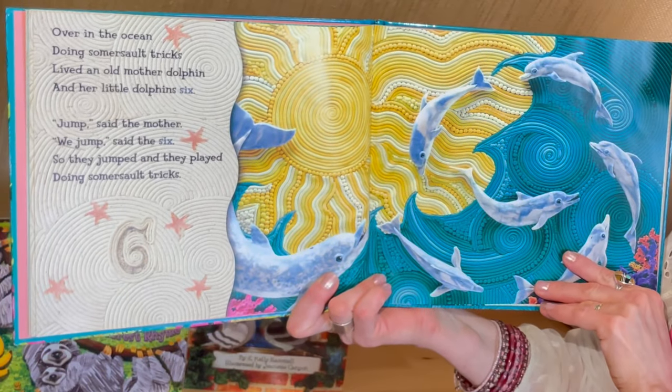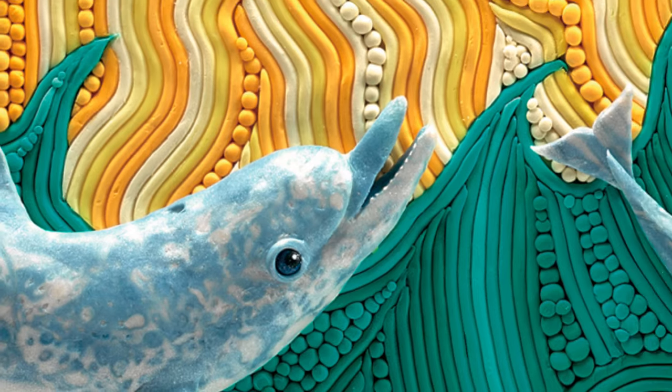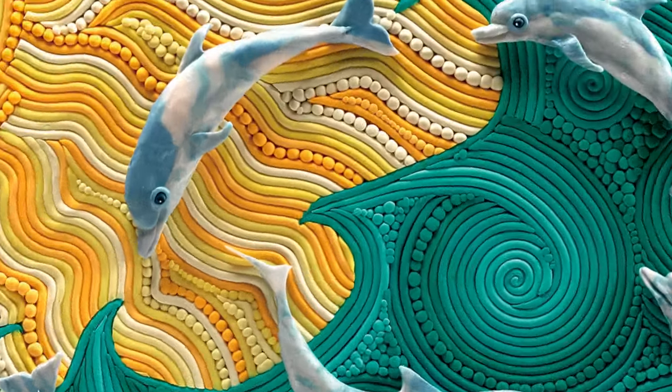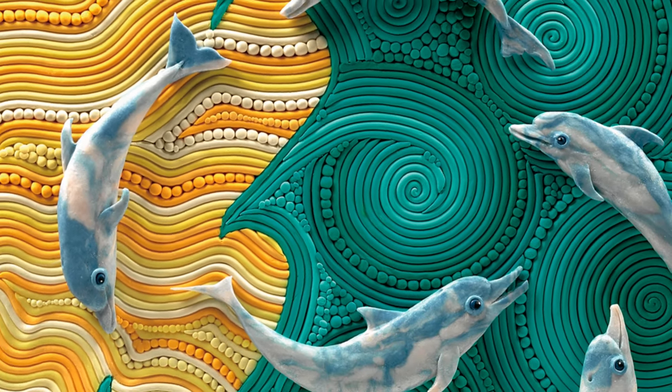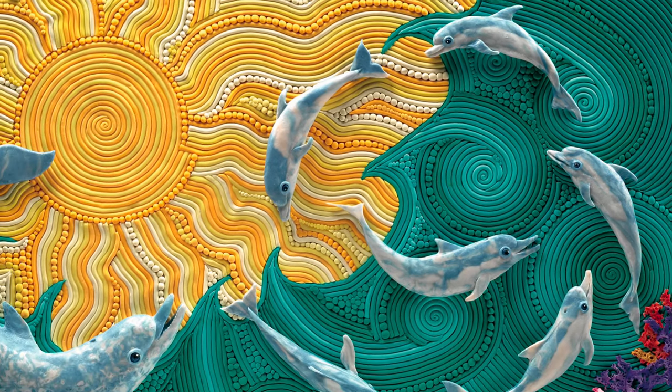Over in the ocean, doing somersault tricks, lived an old mother dolphin, and her little dolphin six. Jump, said the mother. We jump, said the six. So they jumped, and they played, doing somersault tricks.